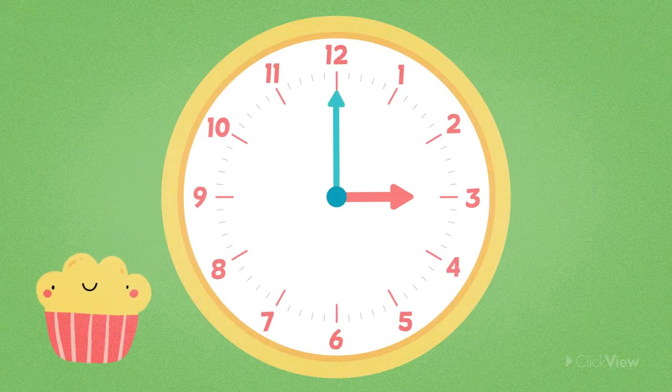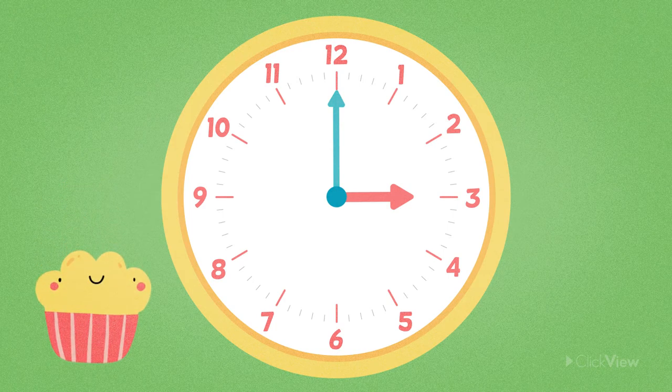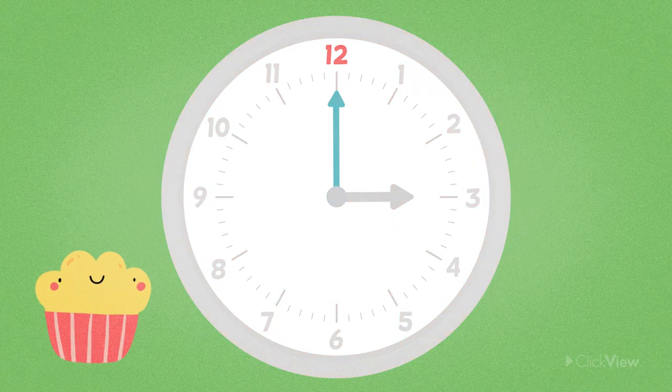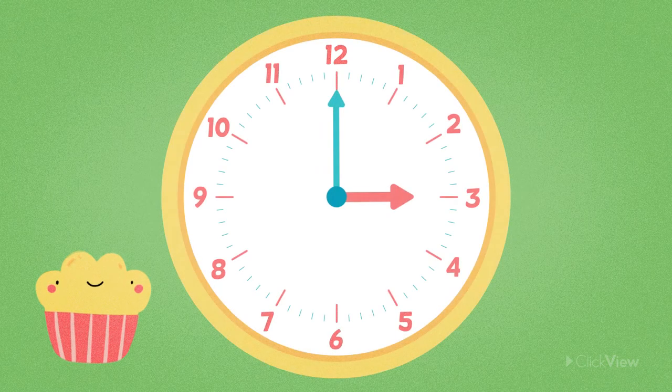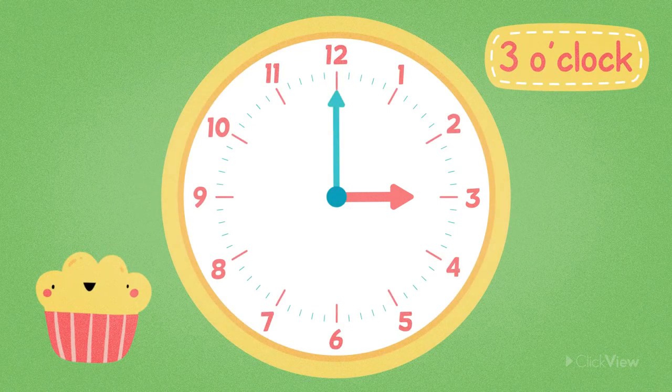Let's see if we can tell the time together on this analogue clock. We know it's O'clock because the minute hand is pointing straight up at the 12. The hour hand is pointing at the number 3. This tells us that it's 3 o'clock.